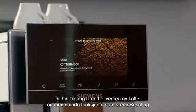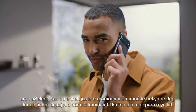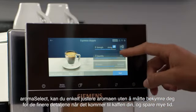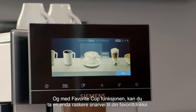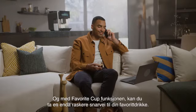You have access to the whole world of coffee, and with smart features like Aroma Boost and Aroma Select, you can easily adjust the aroma without worrying about the finer details of your coffee, and save a lot of time. And with the favorite cup feature, you can take an even faster shortcut to your favorite beverage.